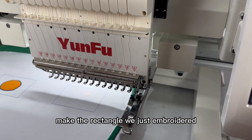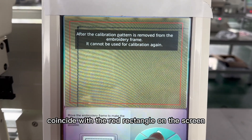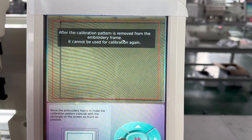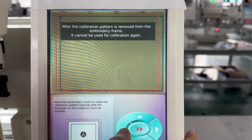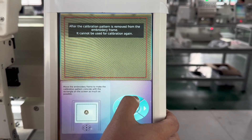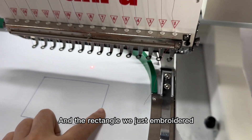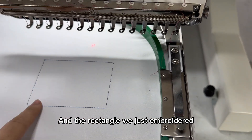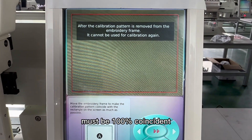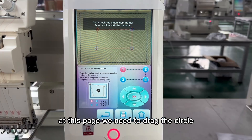Then we move the embroidery frame to make the calibration pattern coincide with the rectangle on the screen. Make the rectangle we just embroidered coincide with the red rectangle on the screen. The stitches we just embroidered must be 100% coincide, and then we go to the next step.